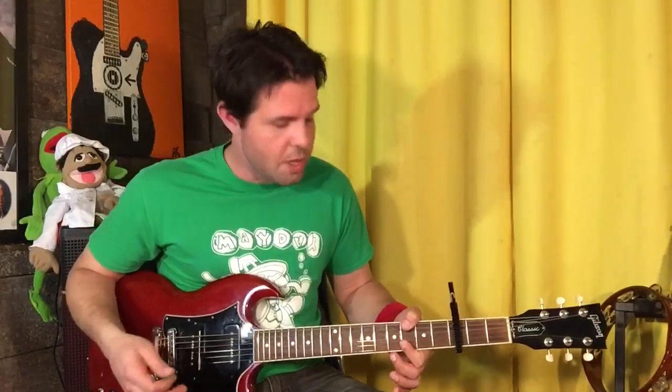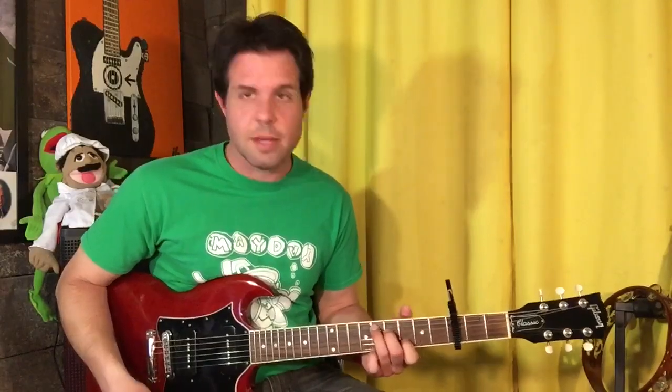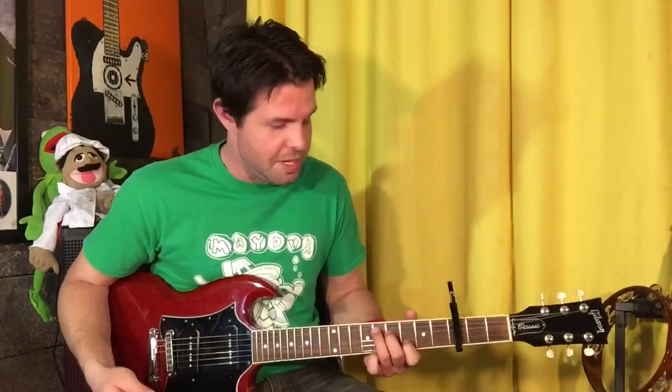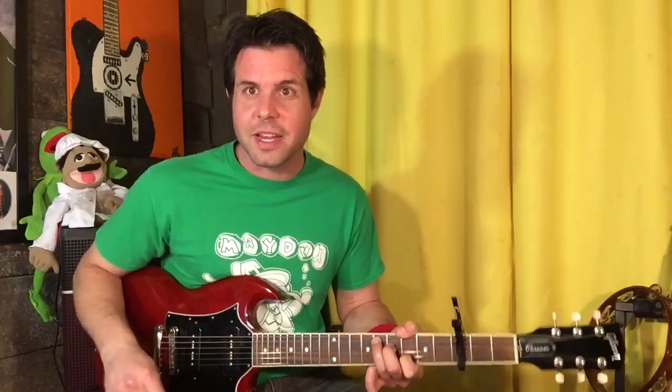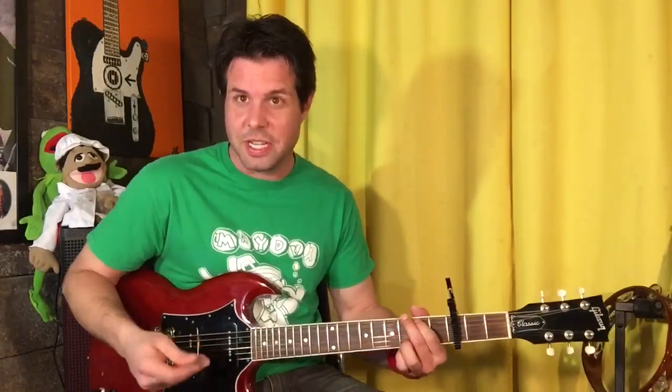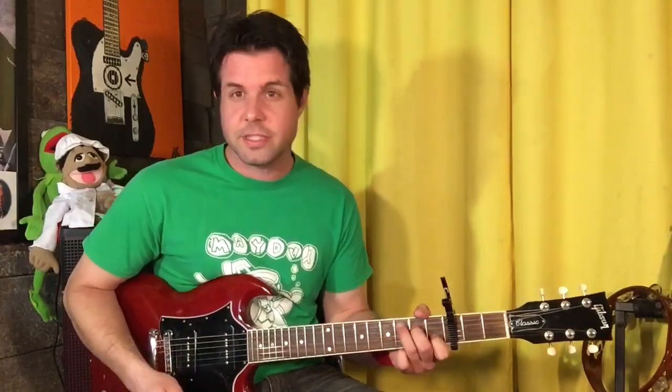Maybe he's muting his A string there — you can do that if you want. The next chord is a C shape but two frets up, so maybe Mike wanted this C-shaped D with a G in the bass. I'm not going to go through all that trouble, but you go right ahead. So: G, C-shape D, and then an A minor 7.